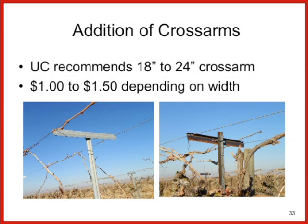The maximum cross-arm size would be 24 inches; the minimum for additional yield would be about an 18-inch cross-arm. By adding those, you would actually increase your production from a standard lower-train vineyard.